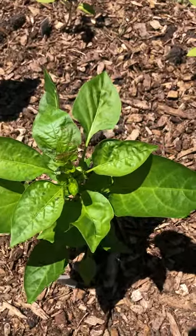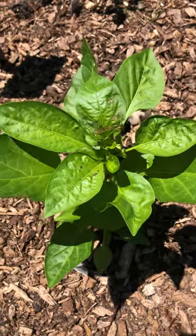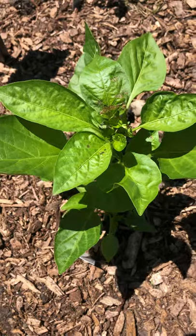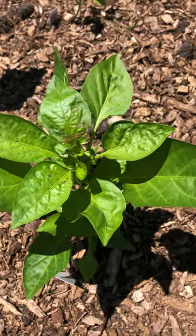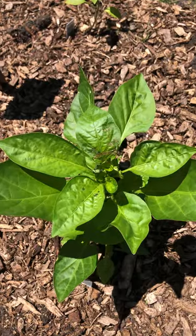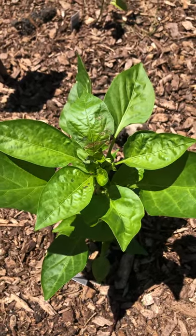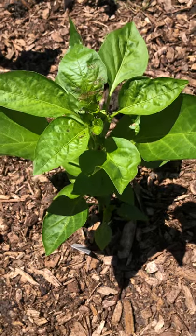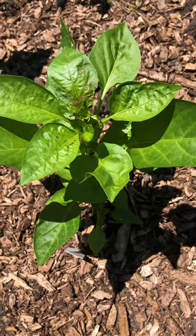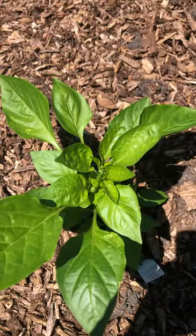Things you can do if you find this on your plants: you can use neem oil — it's an organic oil, they just don't like the smell of it, it doesn't kill anything, it just keeps them away. You can also use horticultural soap or insecticidal soap, which does a little more damage to the bug. I'm probably just going to get my spray bottle of neem oil and spray down the plant.